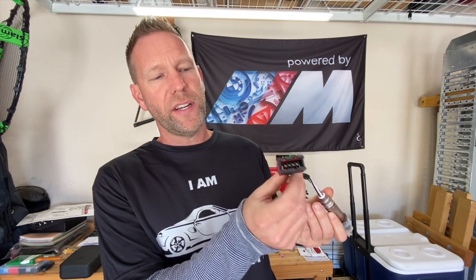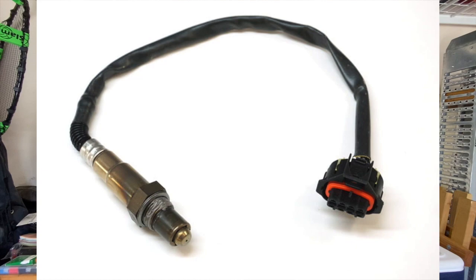Let me show you what it looks like. If you have an older Boxster, your connector is going to look like this. If you have a newer Boxster — 2000 to 2004 — it's going to look like this. One thing that's nice about these Bosch ones is that when you take the little cap off, you'll see there's already anti-seize applied for you, so you won't need to add any yourself.